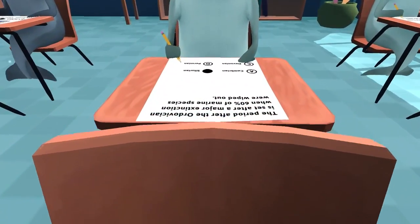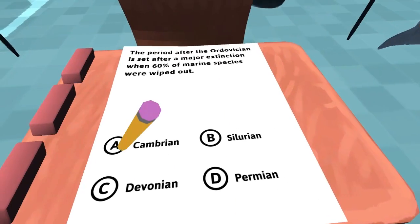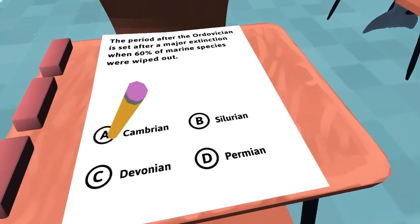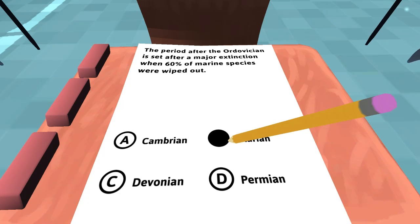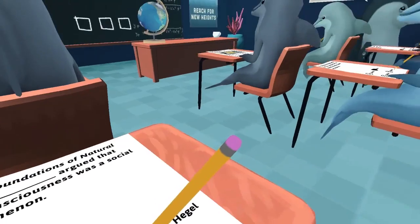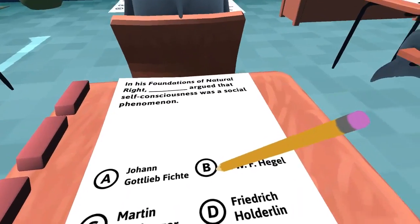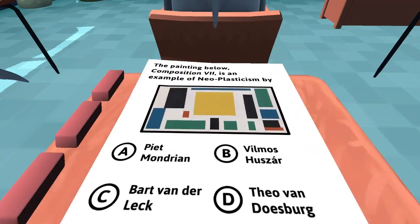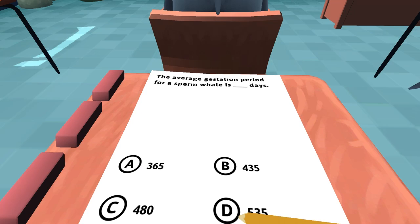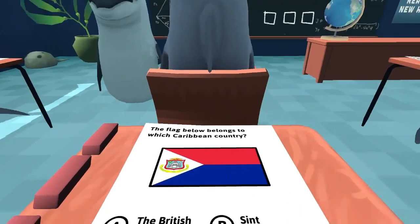This fucking guy doesn't even know I'm looking. The period... is that this one? No, you motherfucker! You trying to make me fail this test? This foundation of natural right argued that self-consciousness was a social phenomenon. I saw that question about sperm whales again — we already know that one. I think this one's 535. And this one is B, I think? That one's D?